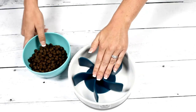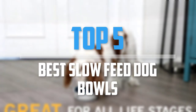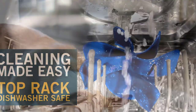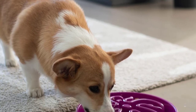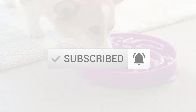Are you looking for the best slow feed dog bowls in your budget? In today's video we break down the top five best slow feed dog bowls. This list is based on price, quality, durability, and more. Check out the description below for more information, and make sure you subscribe for more reviews.